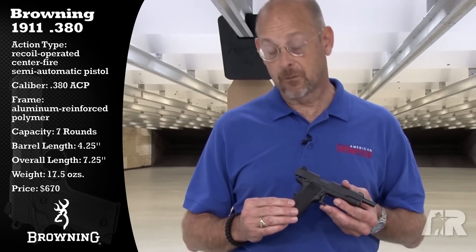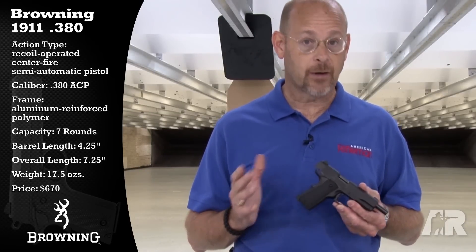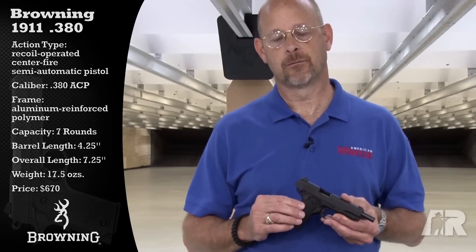All in all, it's a real winner. And the cool thing about it too is that it's made in the United States. So, the Browning 1911-380, brand new, should be available as you see this. For more on the Browning 1911-380, visit AmericanRifleman.org.